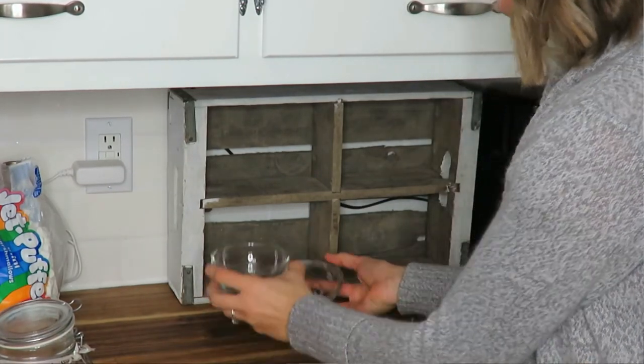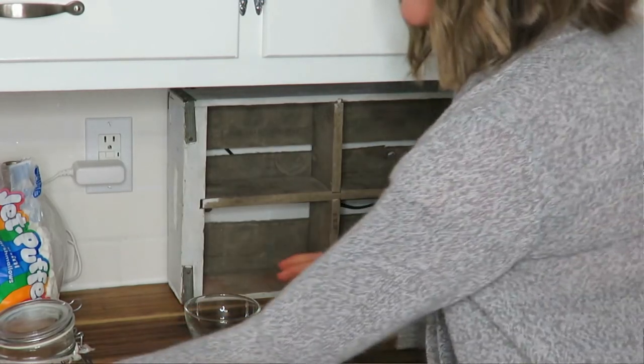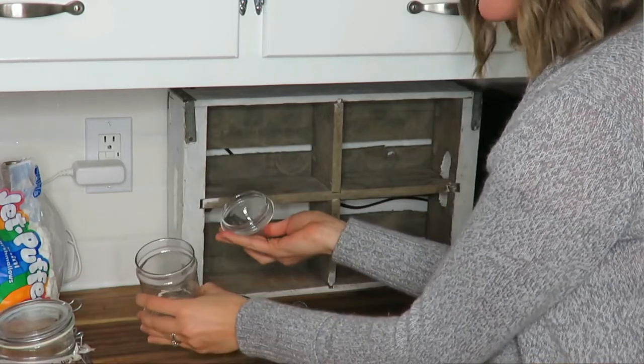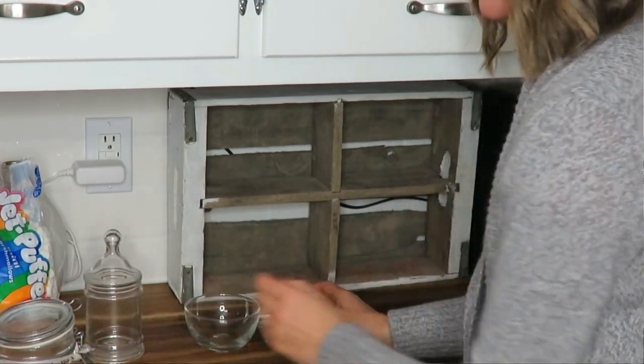I also have these vintage apothecary jars — I think some of them are vintage — and then this snap-top glass piece that holds my hot cocoa as well. My cinnamon and nutmeg spice jars I already had that go with my other spice jars in my spice cabinet, and I just pulled them out.